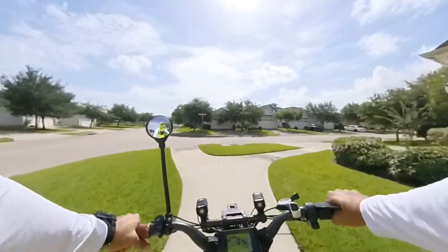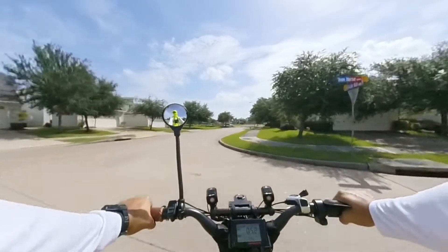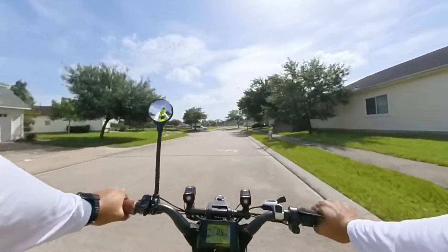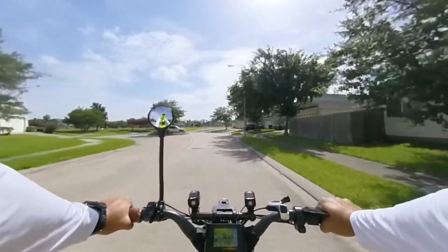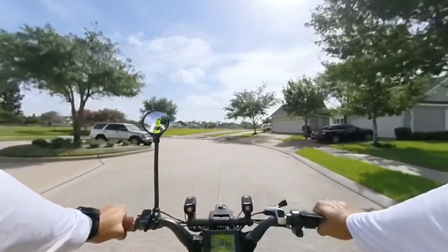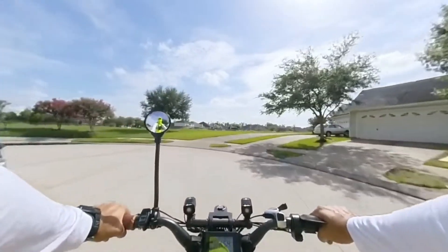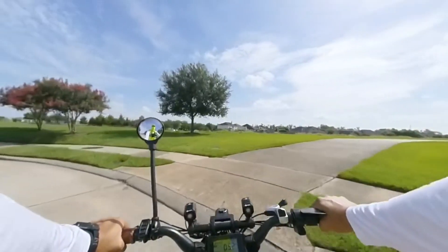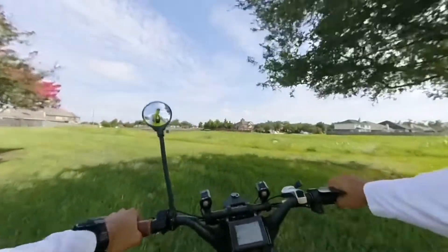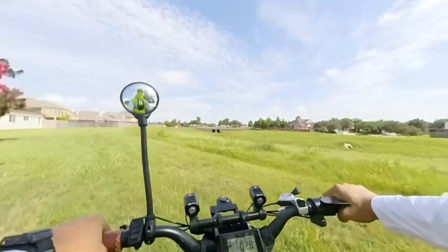Let's give this a try. I'm really tempted to ditch the gimbal on the Samsung for this Insta 361. The only thing I don't like about it is the sound — it's mono, not stereo. That's the only thing I don't like about it, but everything else is great. It's just the sound, so I don't know what I'm gonna do.